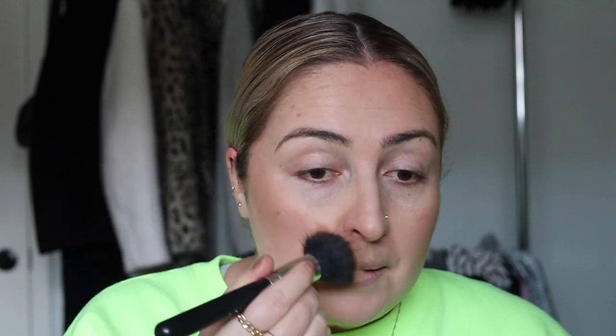A little bit of bronzer on the nose just to add color to the face — that looks good already. I have to say, neon is like wearing a light bulb, it's so good for lighting and it also makes you look tanned. However, it might be a little too intense for a teleconference call, so I'm going to change my shirt after this.